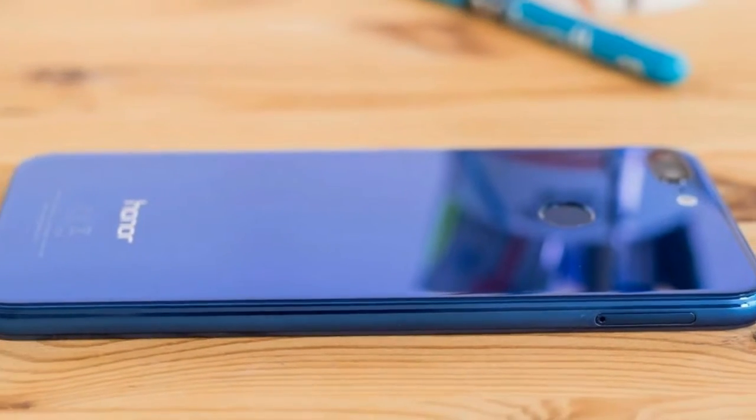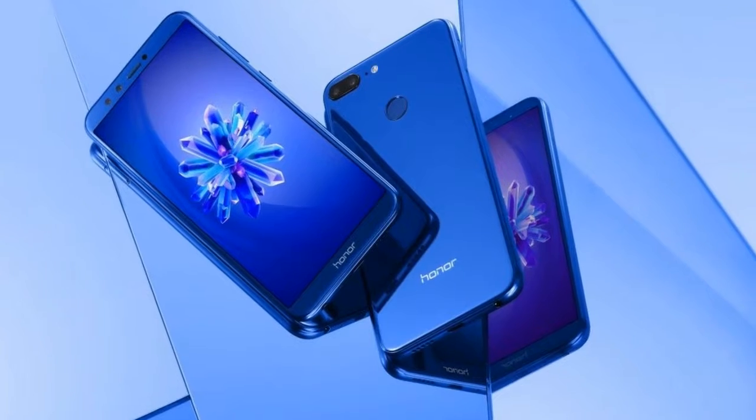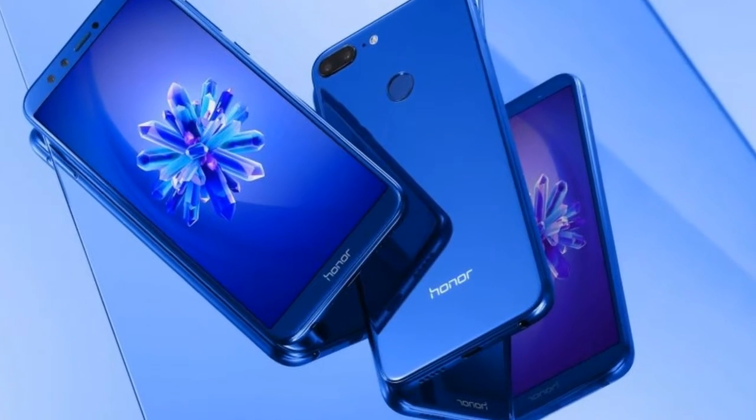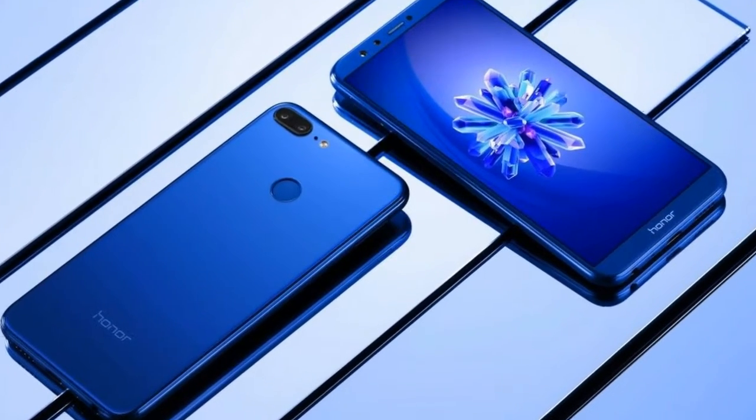The mirror-like finish on the blue and grey models might be attractive in photos but quickly gets grubby with fingerprints and the like. The new screen means the Honor 9 Lite is a little taller than the regular model.